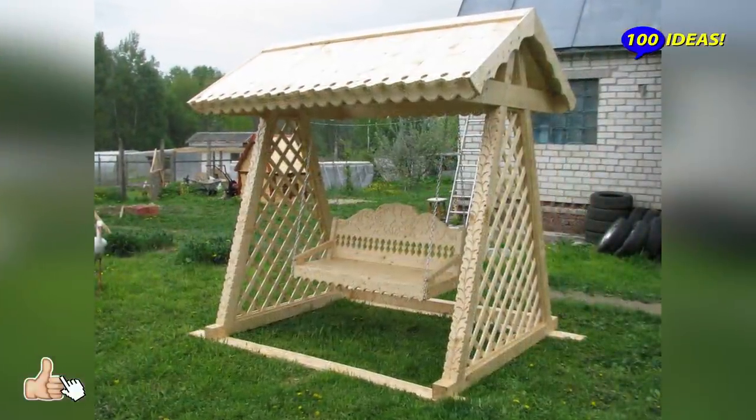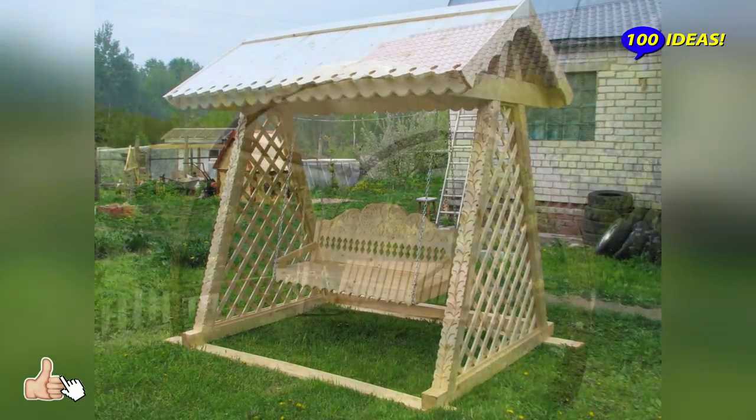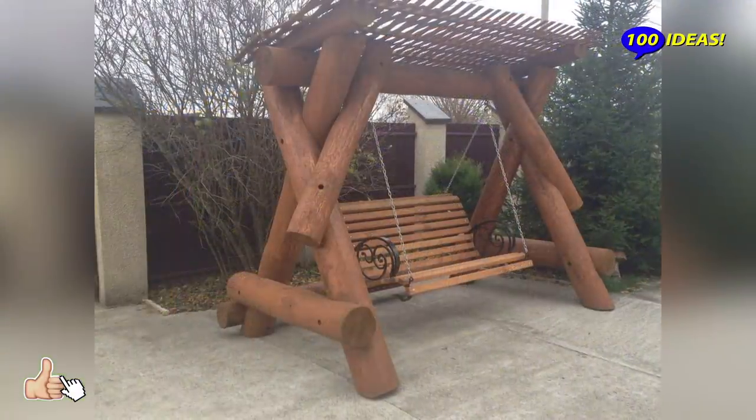Getting a swing with a canopy is a great idea if you're not too big on sun-tanning but love to enjoy the warm days in a cool shade, reading books and observing your incredible garden.